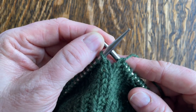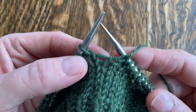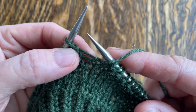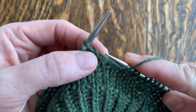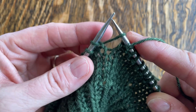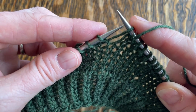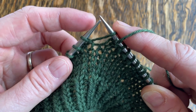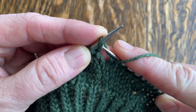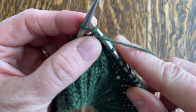So this is an increase technique for adding stitches, and the first thing that we're going to do is look at that little bar that's between the two stitches, and that's where we're going to center our action. So the first thing I do is I use my right hand needle tip to lift that bar, and then I'm going to place the bar so that my left hand needle tip can come from the back to the front, and then I'm going to be set right up for my purl into the front like a regular purl.